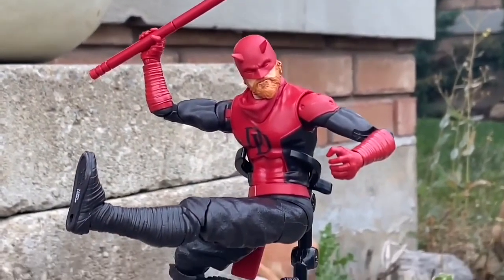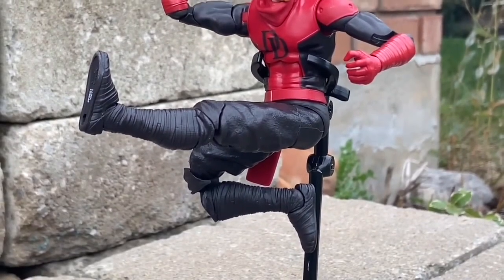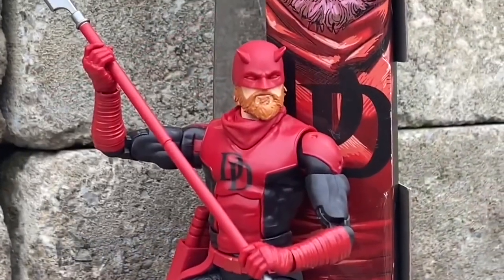As you guys can see here, I'm mimicking his pose from the comics. You could do a lot with this figure. I was very pleased with the recent Marvel Legends — how they stand, how they articulate. They've upped their game, no doubt about it.